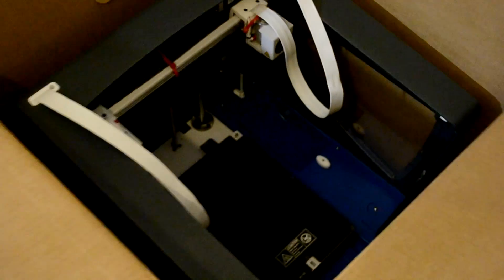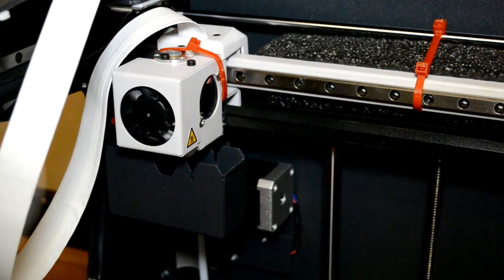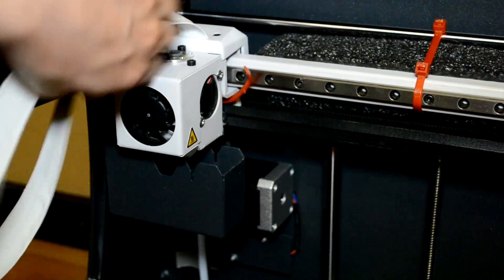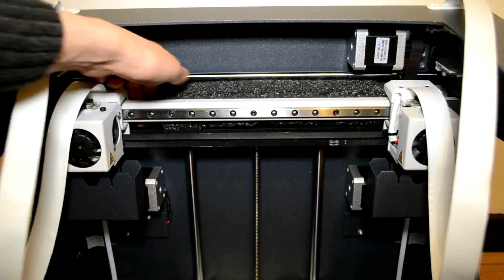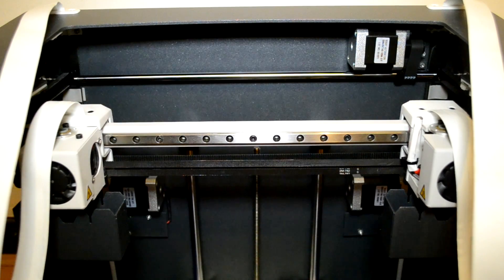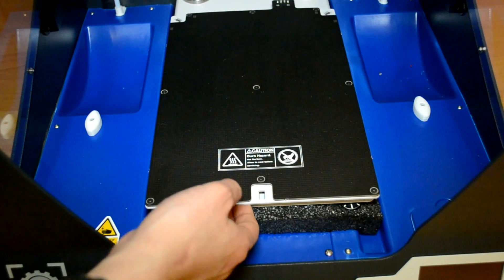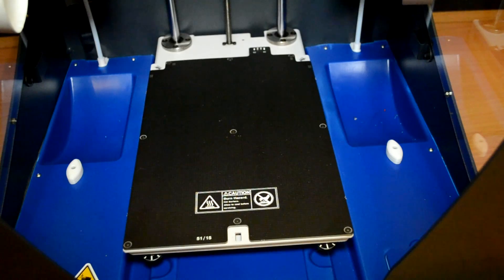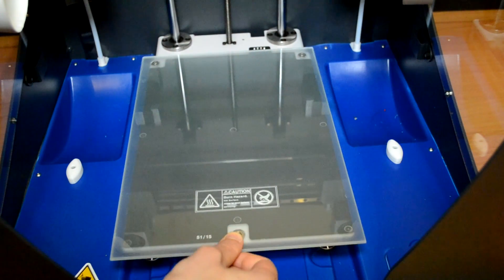Here is the printer — the last thing inside the box. I will remove it so we can check it in detail. One of the first things you need to do when you remove the printer from the box is remove the red cable tie — just cut it and remove it. Then remove the foam from the back of the motor and the foam from the back of the build plate. You just screw here on the back so the build plate goes up a bit and you can remove the foam.